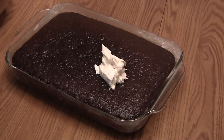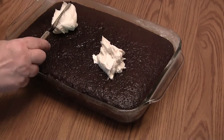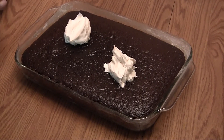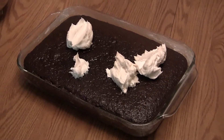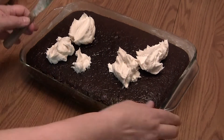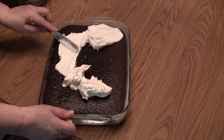And now you're ready to ice the cake. Make sure the cake is cooled down before you start to ice it. Be sure to do this gently so you don't tear into the top of the cake.